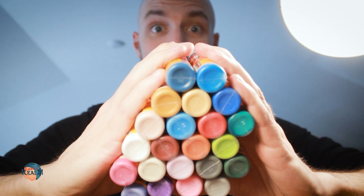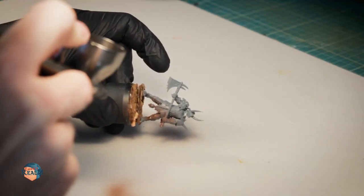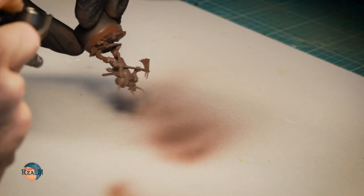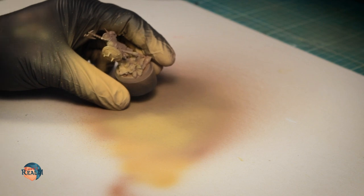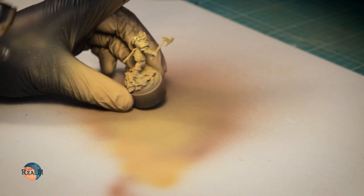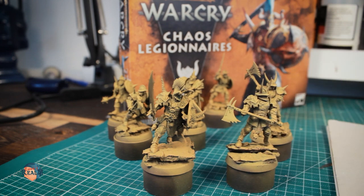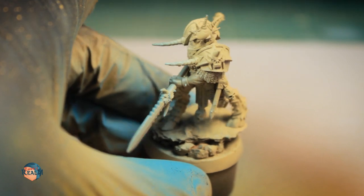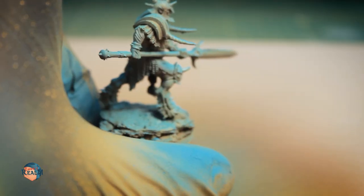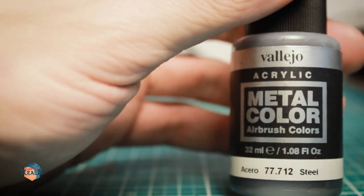Other primers I used in the past tended to clog up the airbrush and needed to be thinned down. They also have a great selection of tones. I started to prime the miniatures in a dark brown color and followed that with an ochre tone, which I applied from above. I also added a light blue tone, also from above but at a smaller angle. I wanted a reflection of a blue sky in the middle parts, and this step would add to the effect later.